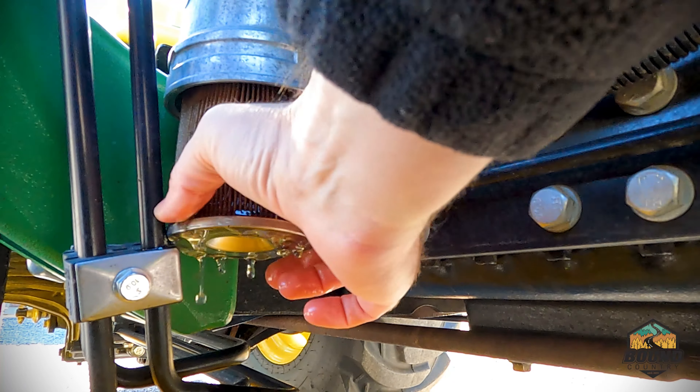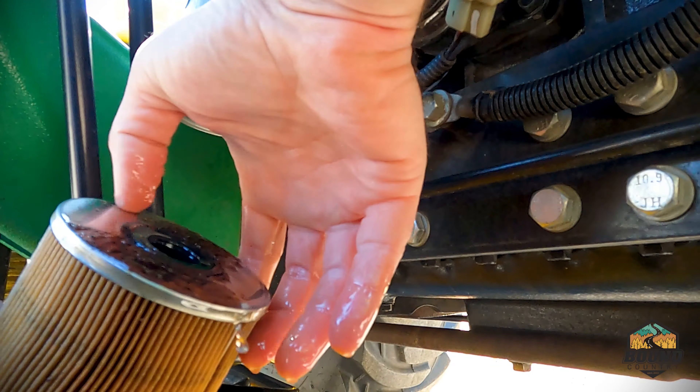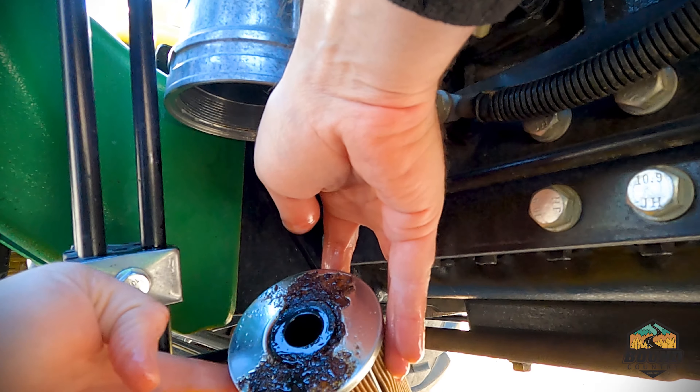The filter should just drop right out. Again, this tractor has about 430 hours on it — you can see the buildup there.